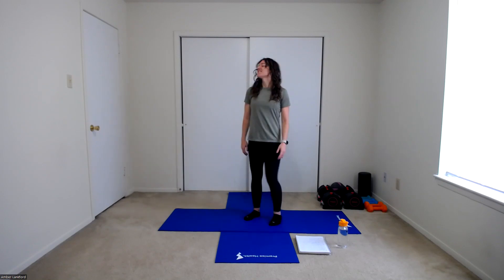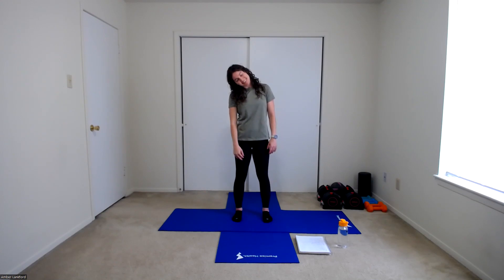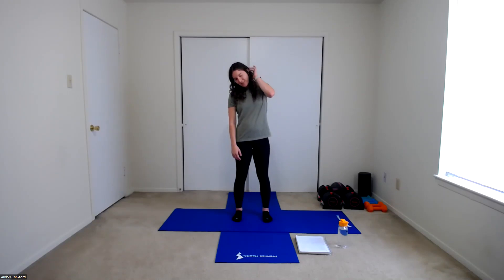Shake those legs out. Last thing — let's end with a nice big neck circle, one in each direction. We're going to take our head, bringing it over to that right shoulder, circling chin to chest, circling to the left ear and left shoulder, up to the ceiling, and back to the right. Switching directions — rolling your head back, over to the left, chin to chest, ending at the right shoulder and right ear, and then lifting back up to your neutral position.